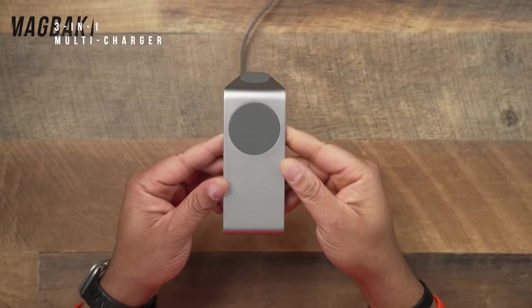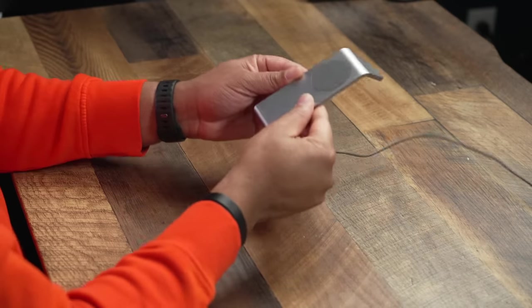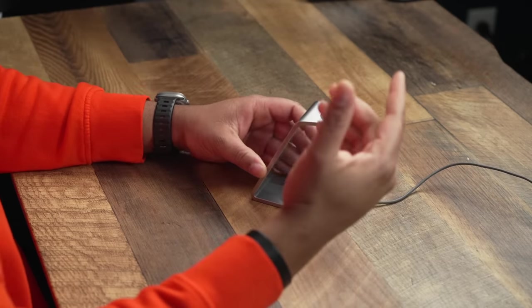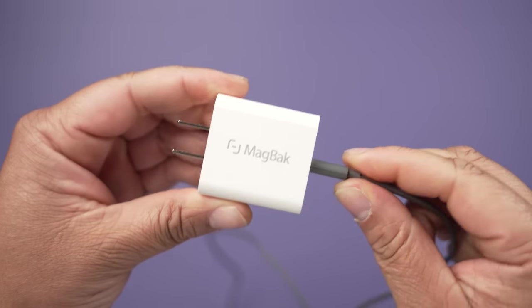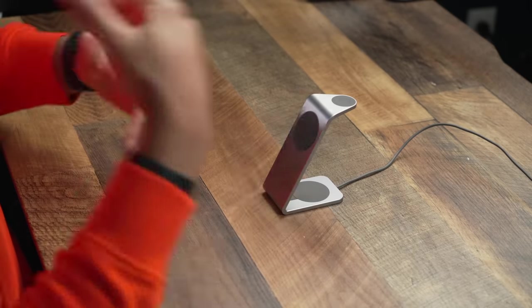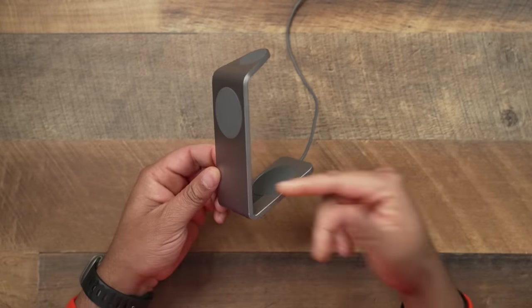Let's kick off the list with the first one — the MagBack Multi Charger. This is probably the most compact one on this list. A lot of the others are a bit more bulky, but I love this because it's so minimal and you'd never think looking at it that this thing charges three devices. It's made out of aluminum, so it's very lightweight. Out of all the chargers I'm talking about today, this is the only one that charges via Type-C. You can take this on the road with you — great for traveling.